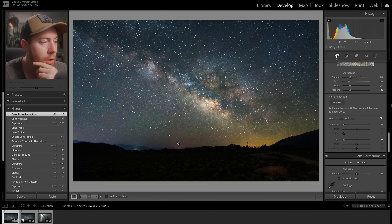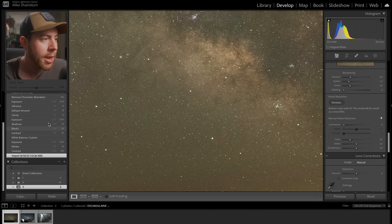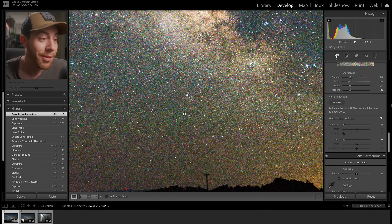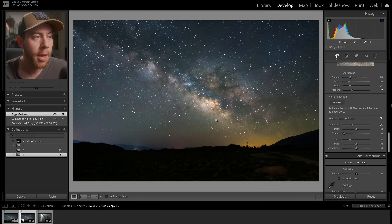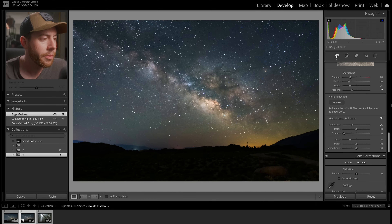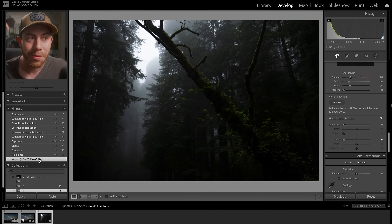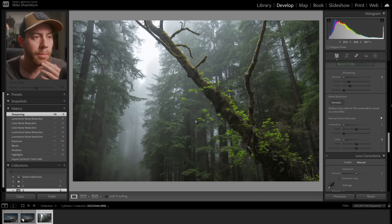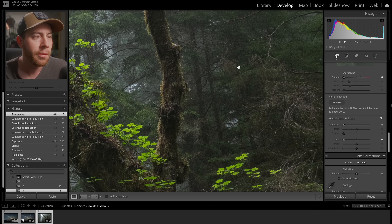I've got Lightroom Classic open with a Milky Way test shot captured at 6400 ISO. With effects applied there is a ton of noise to deal with. I also have a virtual copy with some manual noise reduction applied to compare against the denoise version. We also have a redwood shot that is very underexposed, so this is a situation where I'm bringing up the shadows and blacks. It has less noise than the Milky Way shot but will be a perfect contrast because of the details and colors.